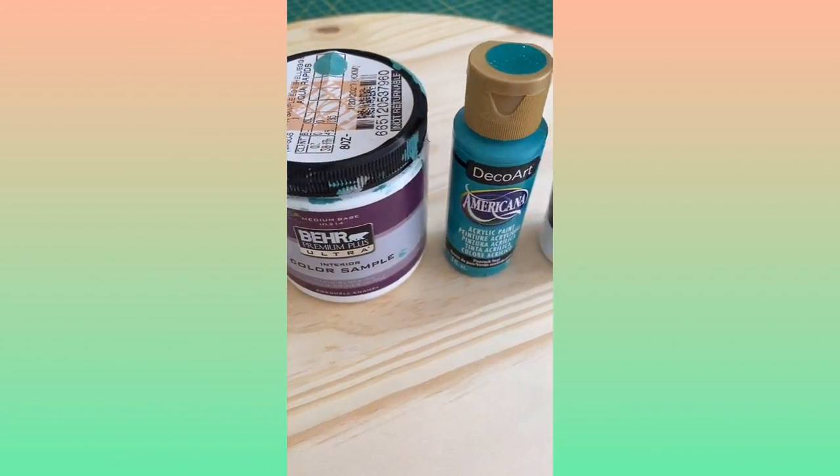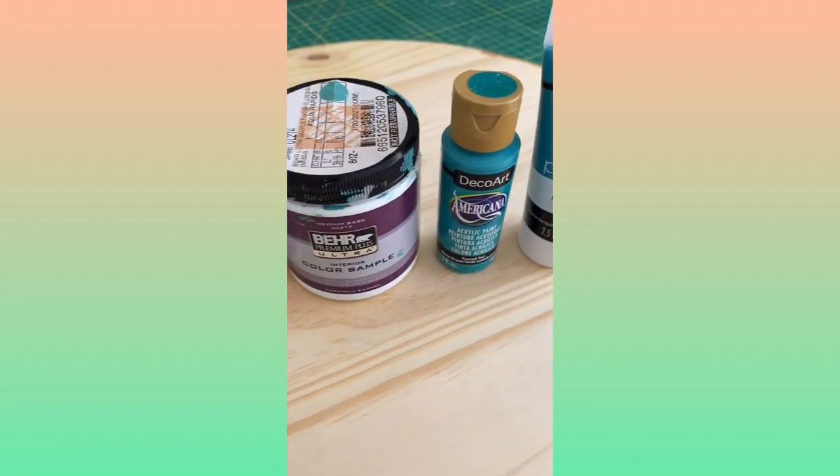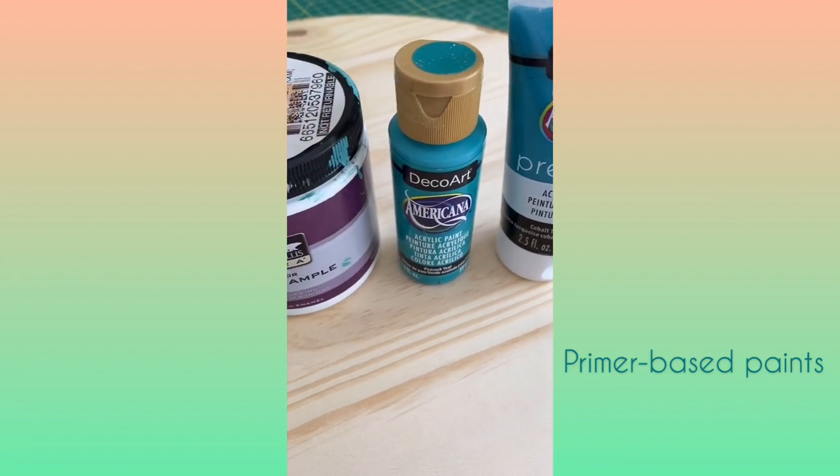Some of the best paints that you can use when lettering are any type of acrylics, but my favorites are the ones that have primer in them because then you don't have to go over your letters twice.